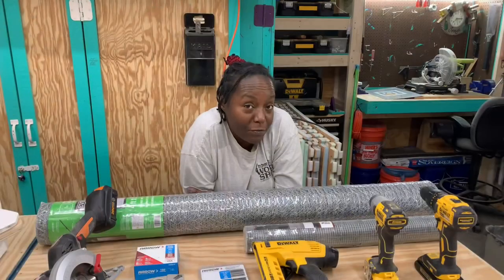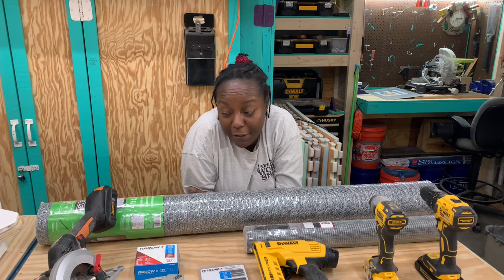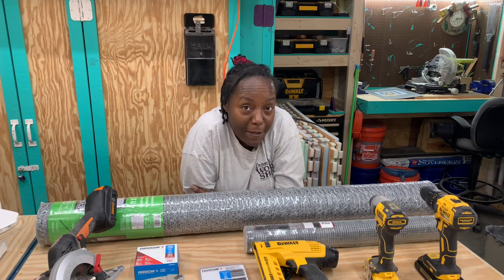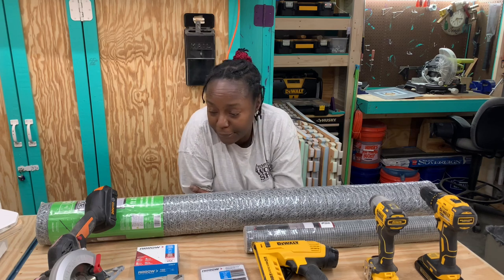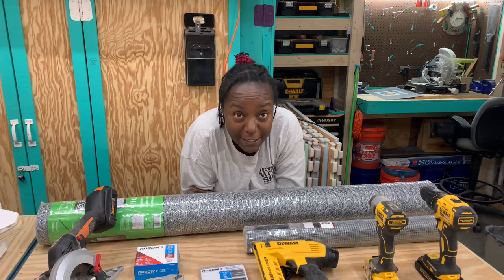We're going to make some panels to cover our garden and protect it from the little furry animals out there. In front of me I have a few things that you're going to need if you want to do this. Most of the panels are going to be four feet by seven feet, and then I'm going to cover them with some chicken wire. These are the materials I'm going to need to do that.